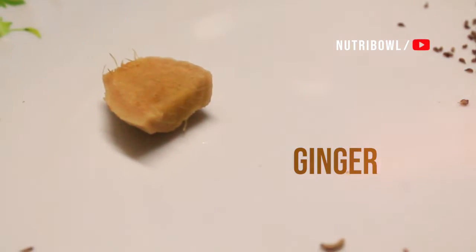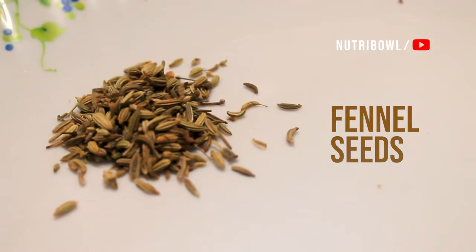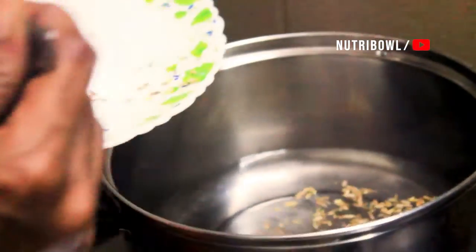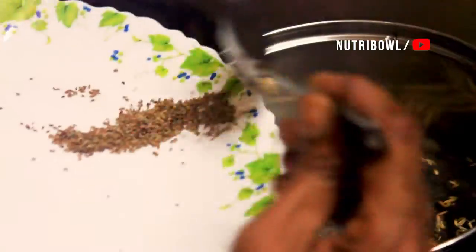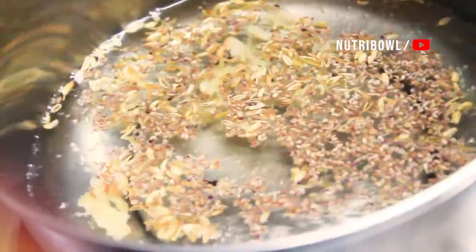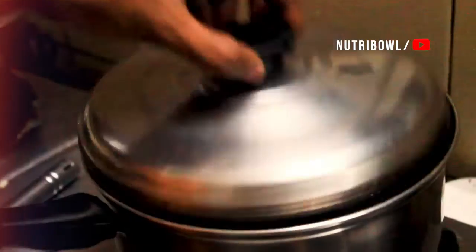There are 3 ingredients in the first drink: Ginger, Fennel seeds, and Ajwain (Ayamoth). Take one teaspoon of each, add a small piece, and combine them. Remove from the flame and we will prepare it.